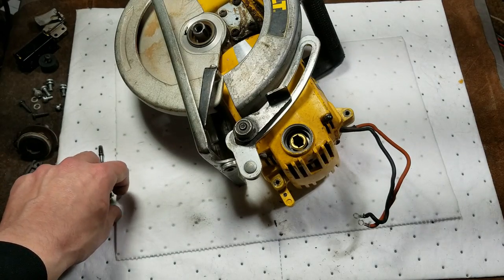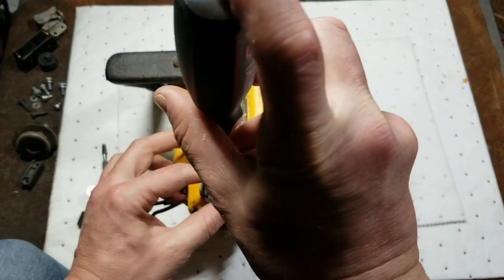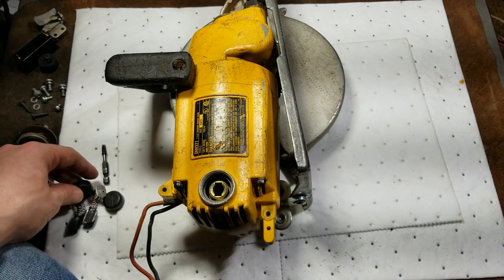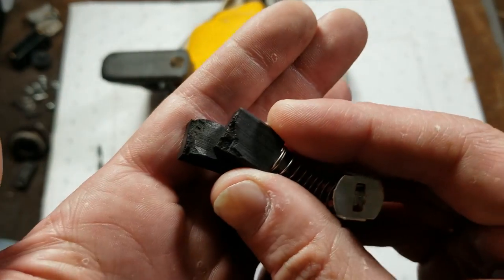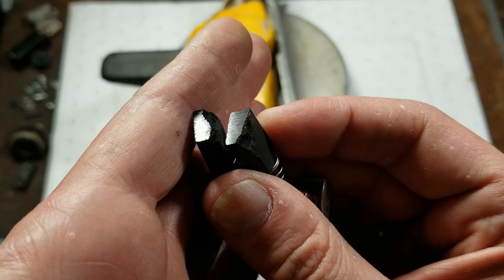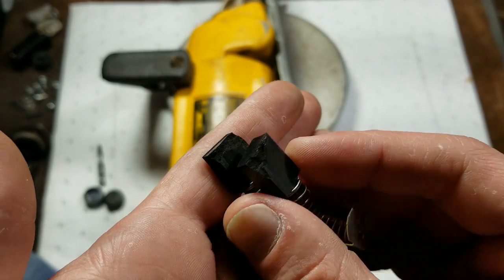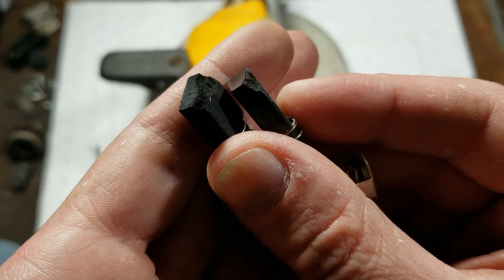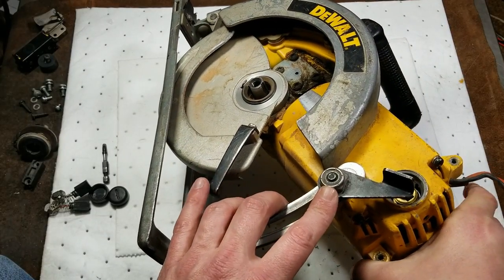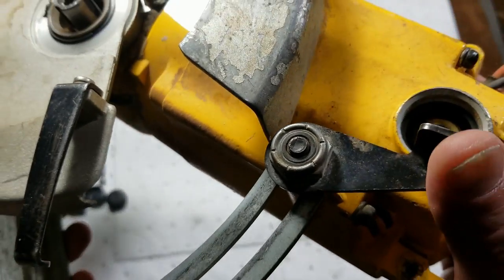When you're cutting full depth in wet lumber or pressure treated lumber with an old dull blade, it can really put a big load on these motors. Look at these brushes - that fried motor from extreme arcing has caused the brushes to just get completely eroded and start falling apart on the trailing edge. That's pretty wild - some pretty severe damage. You can see just how much of the brushes have been eaten away.